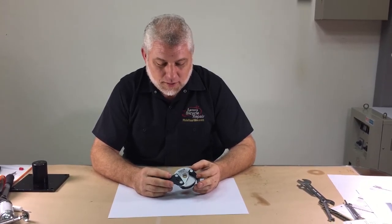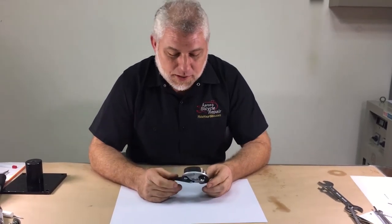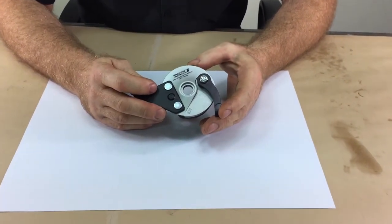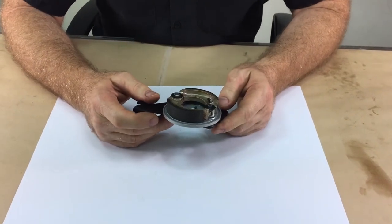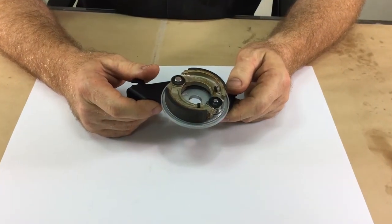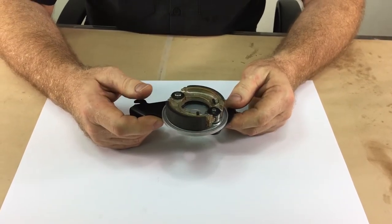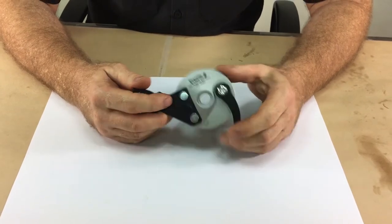The number one issue is squealing from the brake. This generally happens in wetter climates like Seattle or Taipei, and after the bike has been sitting for a while. It's very easy to stop the squealing — simply ride the bike and apply the brake hard several times. Lighter riders may not be able to do this, so a more robust mechanic may need to ride the bike and do the procedure.